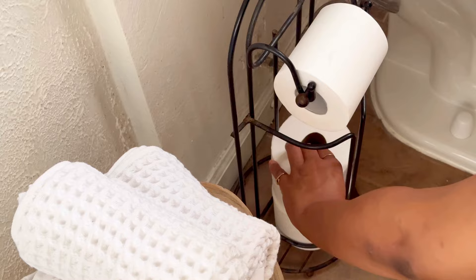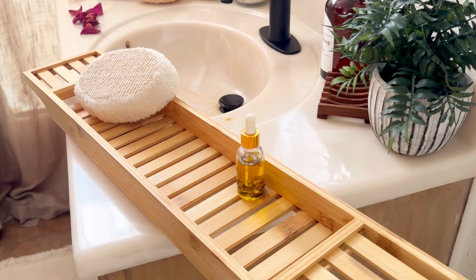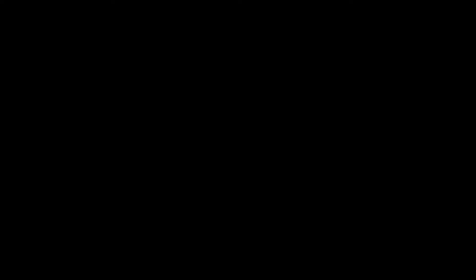I found this wood bath tray at Marshall's for $10. And that's pretty much it — let's roll the afters.